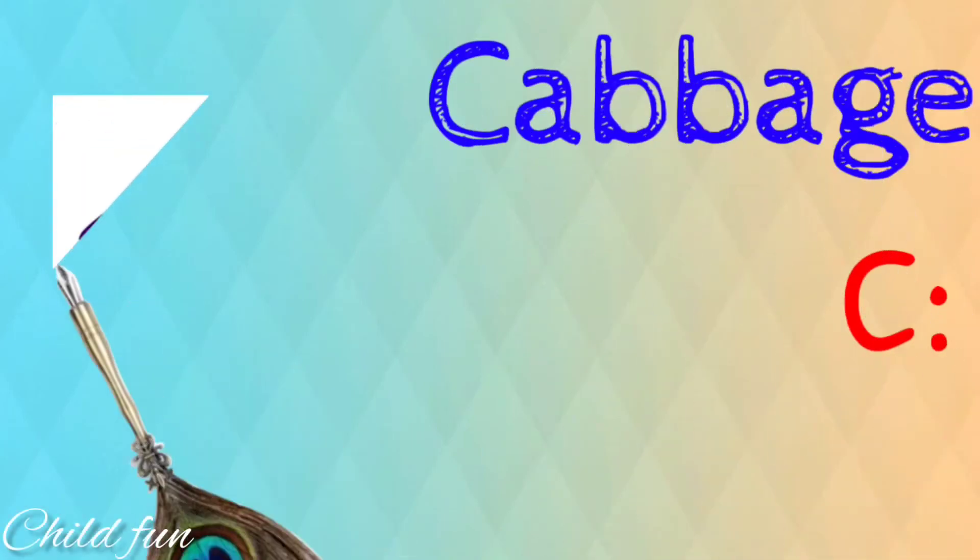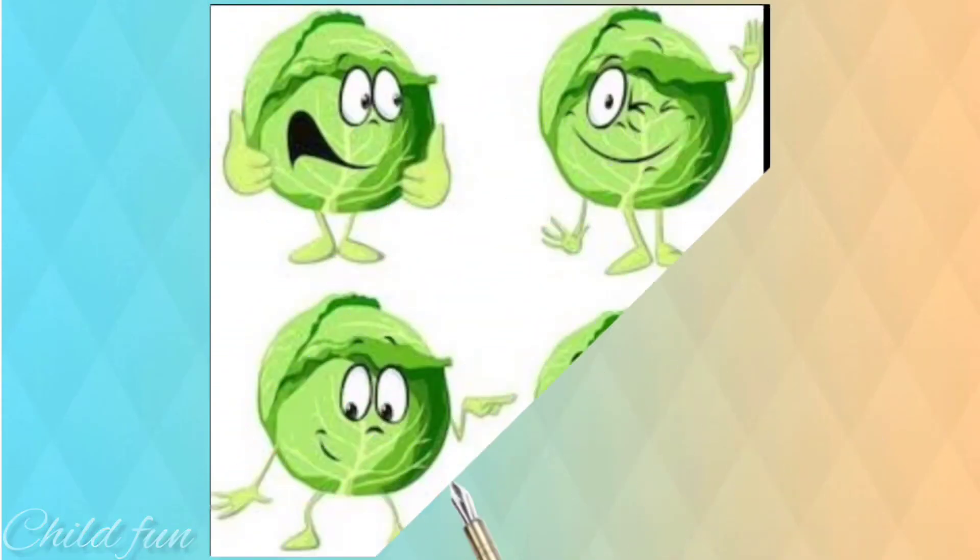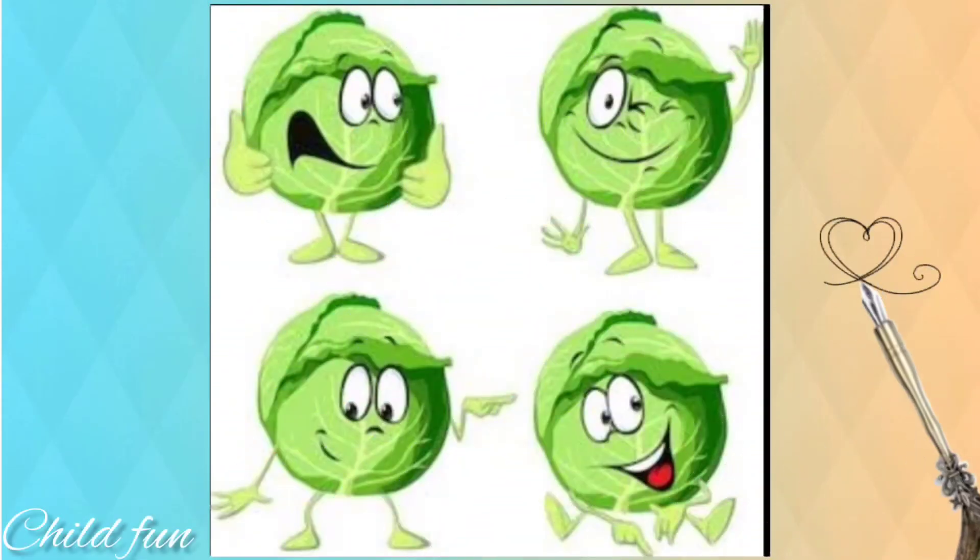Cabbage finger. Cabbage finger. Where are you? Here I am. Here I am. How do you do?